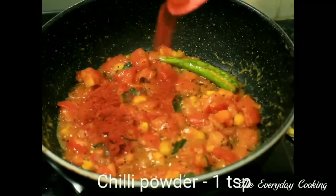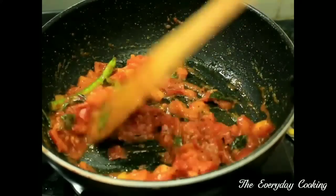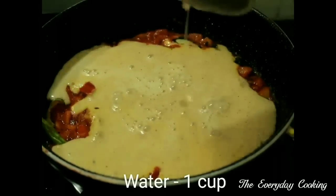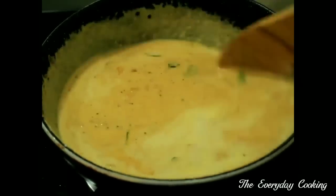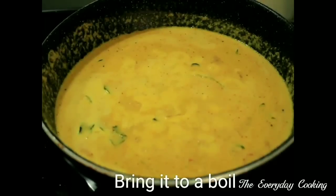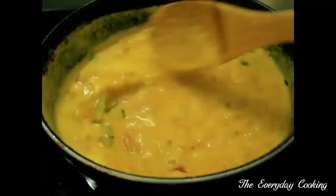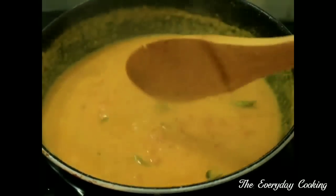The oil has oozed out. At this stage add 1 teaspoon of chilli powder, then add the ground masala paste with 1 cup of water. Let it boil, then bring to medium flame and let it boil for another 10 minutes. The tomato kurma is ready.